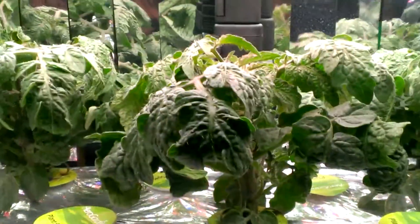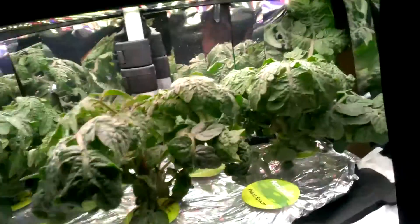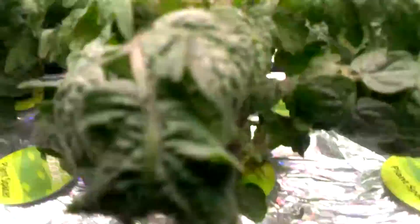Looking good. Let's go ahead and take a look at the roots. We've got some water — drank a lot since last night. Moving the air stone back to the back right. Look at that — just expanding mine a little bit for the air stone.